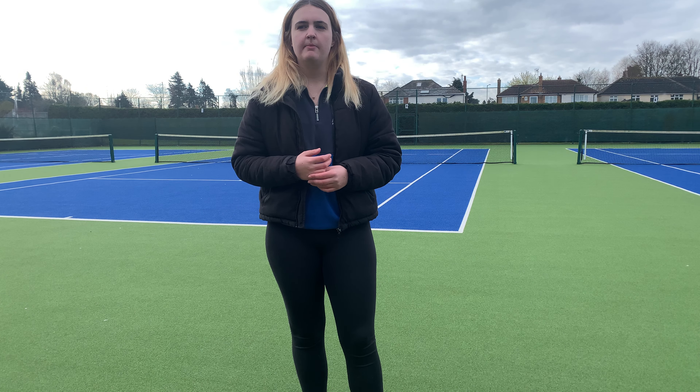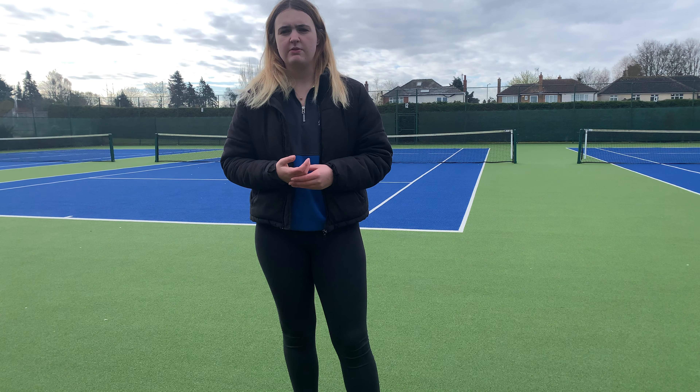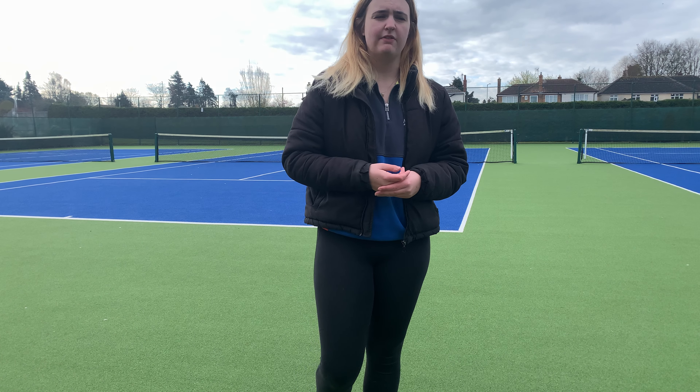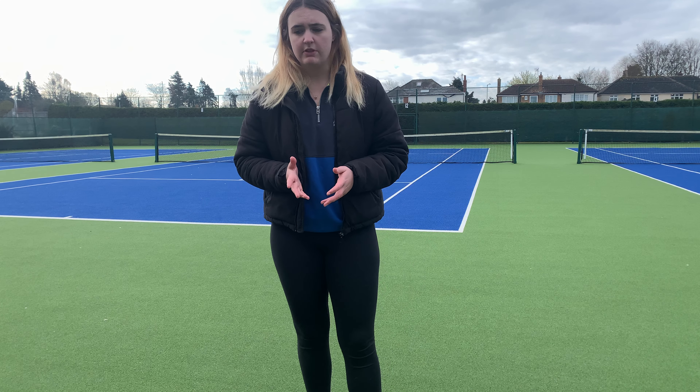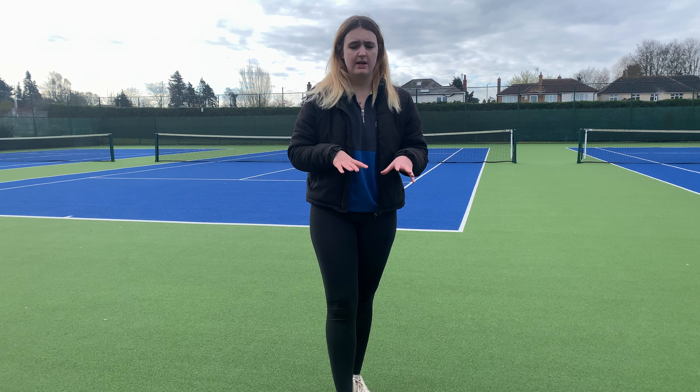I think next time with that drill I need to make it a little less challenging and use sponge balls, just so they can get used to serving and rallying together from the back. The end goal of the lesson was to have consistency at the back and also serving to control the space, so I put out two targets for them to decide which target they wanted to aim for within the service box.